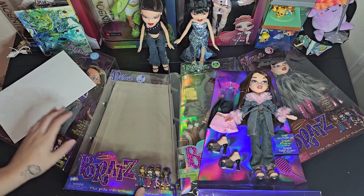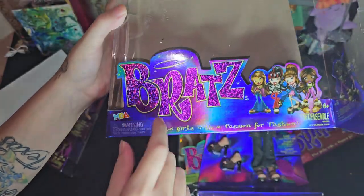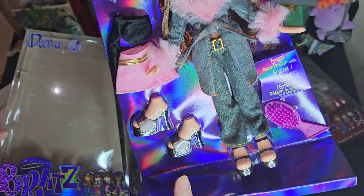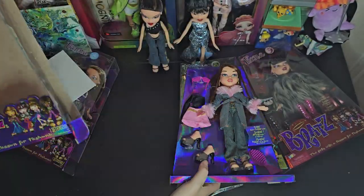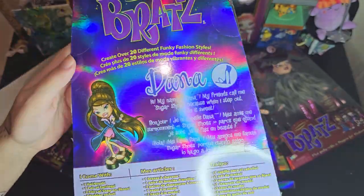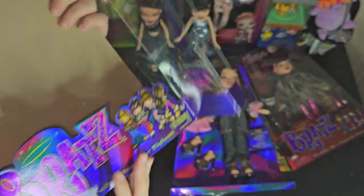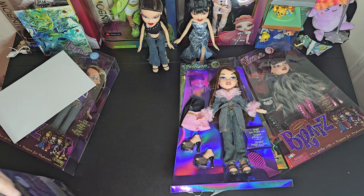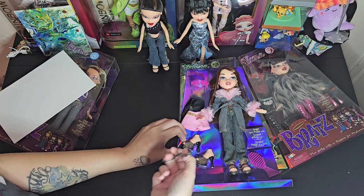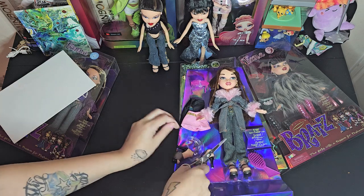I just thought I would share that with y'all real quick in case you wanted to go check that out. Also I'll be keeping this box — it's so pretty, like a really pretty bluish-purple holographic metallic, it's just gorgeous. I have Series Two also but I never opened those boxes. I decided to with Series Three, and I have Series One which I'm gonna leave in-box. I might open the Series Two boxes but I'm not sure yet — Series Three just came out so I might as well do it while they're freshly out.